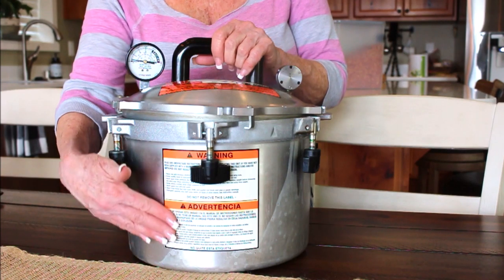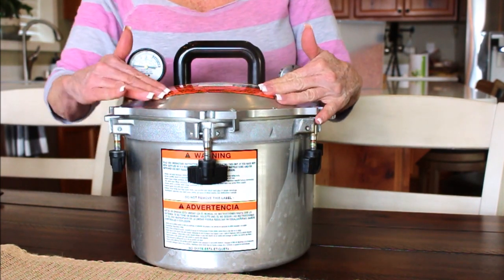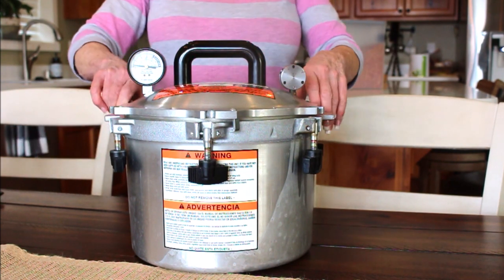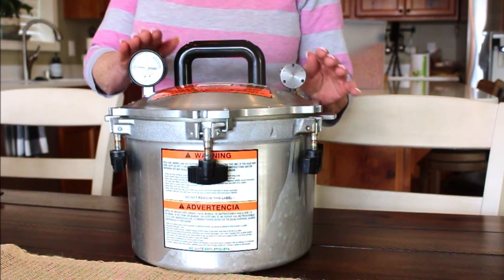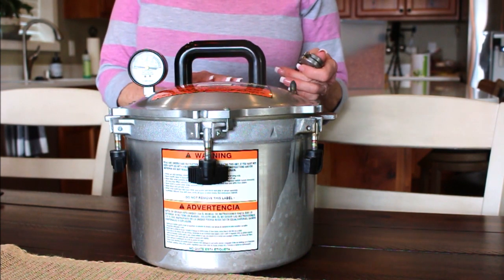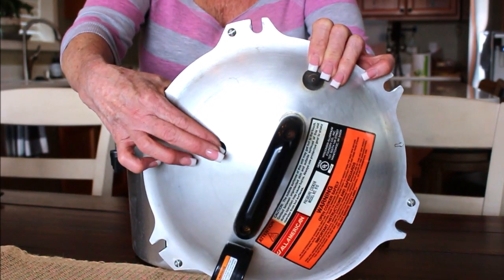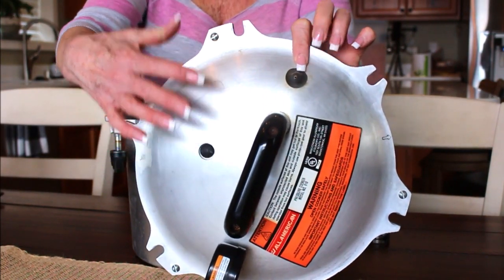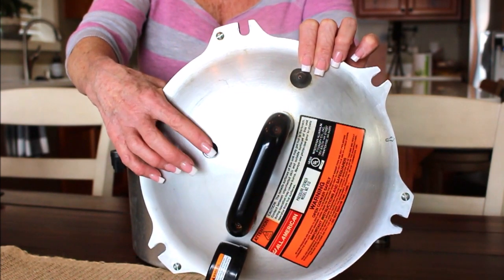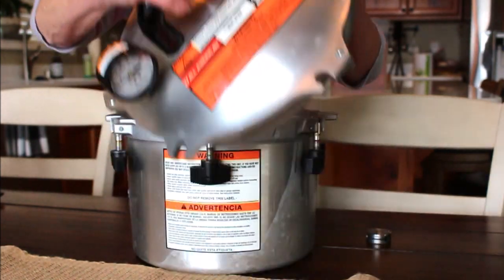These stickers — I actually like them on there. You can get them replaced from All-American if they come off. Any parts can be replaced: the weight, the petcock, all of it. There's also a rubber gasket in the back — just like on a Presto — that acts as a safety release. If the petcock clogged and too much pressure built up, that gasket would blow out and the contents would end up on your ceiling. It would just be a big mess.